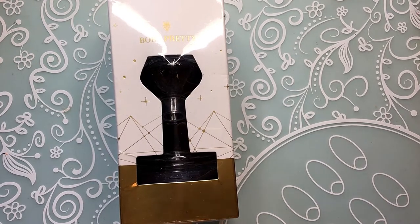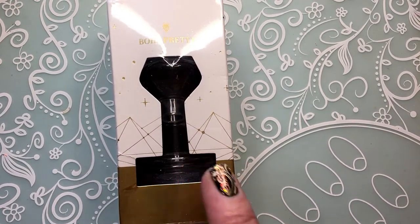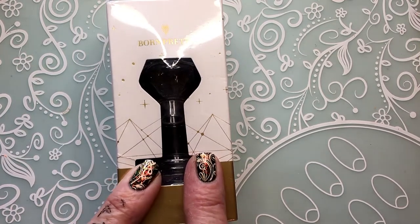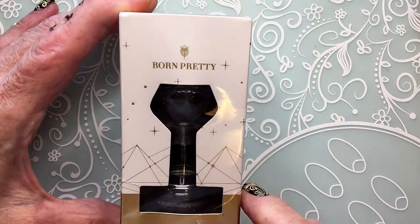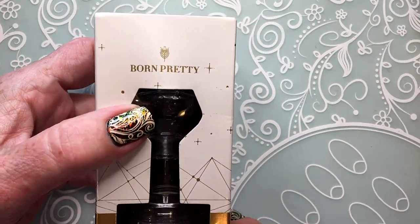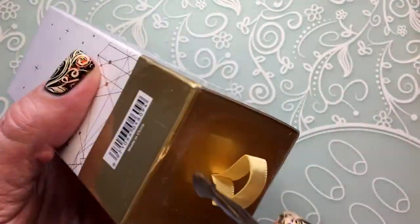I got mail today — a brand new stamper! I ordered it about one and a half months ago, so it took a while to arrive. It's from the Born Pretty shop on AliExpress, so I'm going to open it.